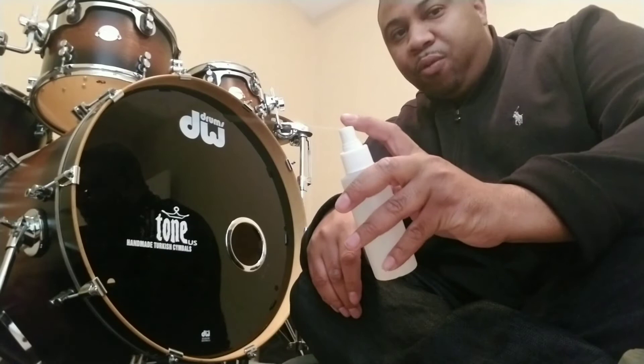I have several professional drummer friends that don't know this. Today I'll be showing you all how to remove old bass drum decals and stickers off of your kick drum head. All you'll need is a bottle of water and a razor. You want to take the bottle of water and mist it.